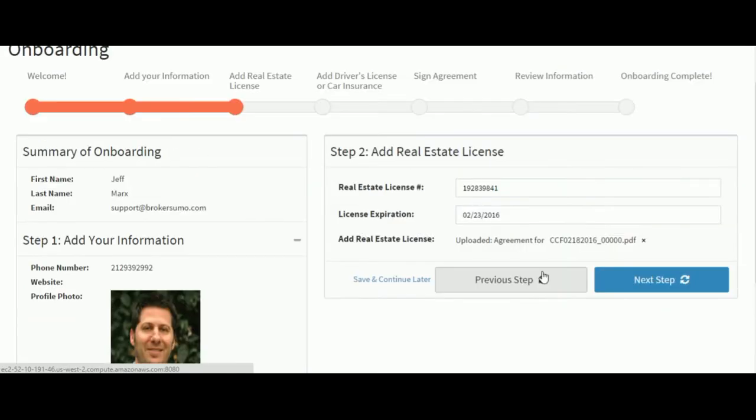Step two, enter your real estate license, your license expiration date, and upload a copy of your real estate license.